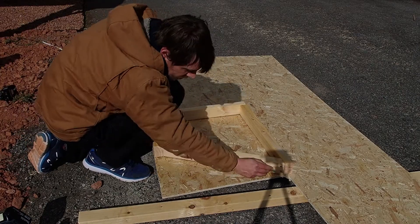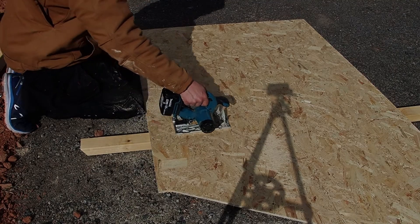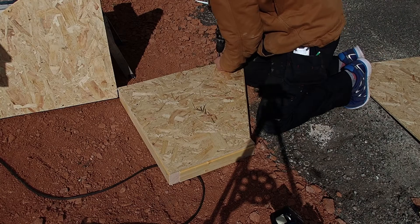The way you make this is essentially you're building out a really small kit. So get some OSB — once you've got the frames built out, just screw it onto there.